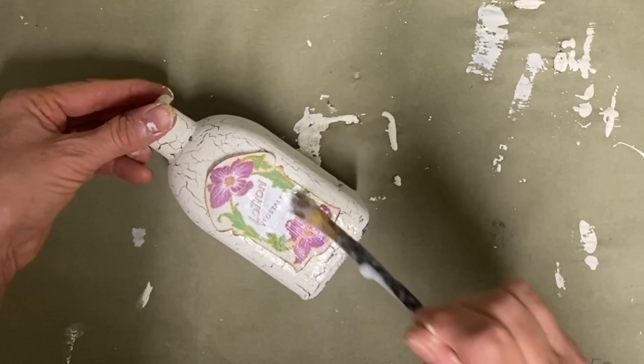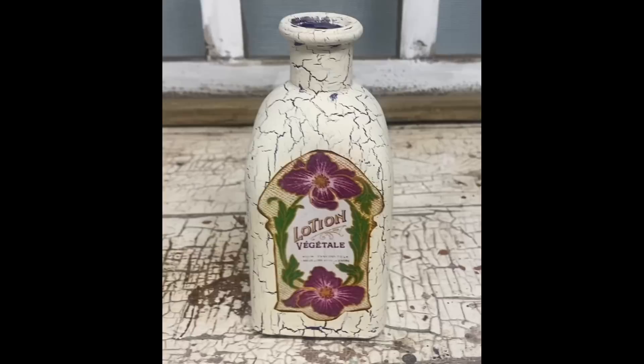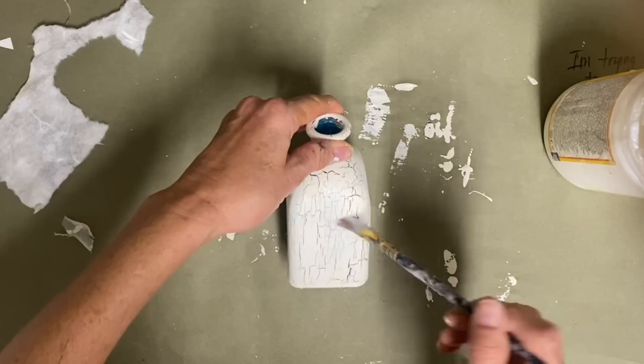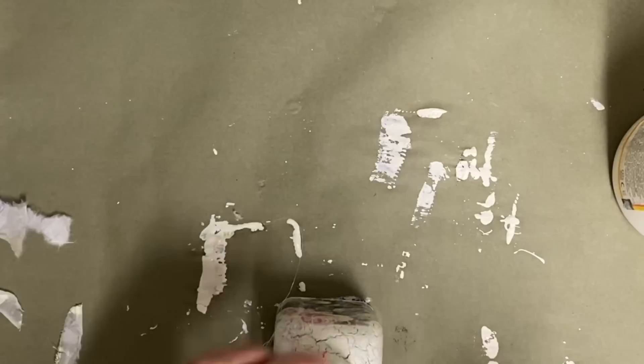And then for the next one, I had some leftover rice paper that I had used almost all of and just had little small pieces left over. So I'm just decoupaging those pieces on different areas of the bottle. And as you can see, it's real fibrous, but it makes really good decoupage material. So I'm just decoupaging some on the front and the back.